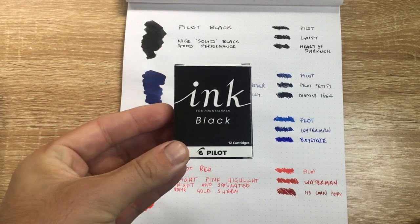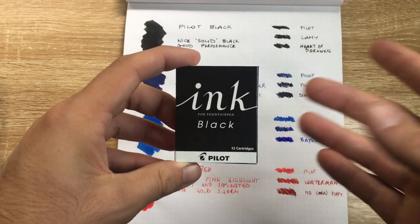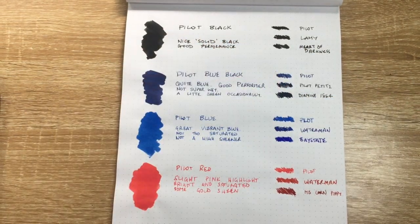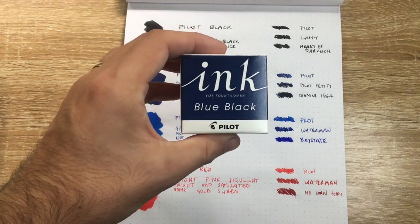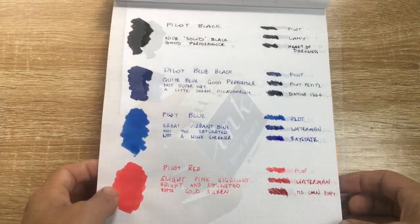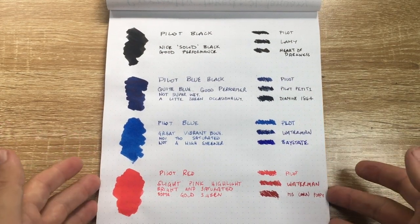You get a good amount of ink in the cartridges. If the Pilot converters were as good as the cartridges we'd all be happy, and it would be great if these inks were available in international cartridges too. They're also available in bottle form — I've got the small bottle here, but there's a size up from this, and then a larger size for a couple of colors as well.